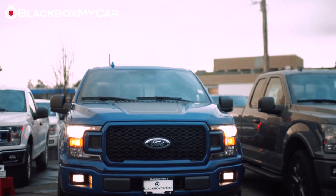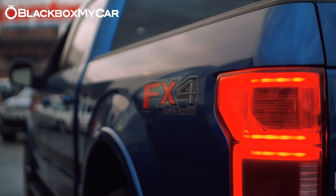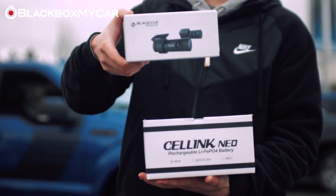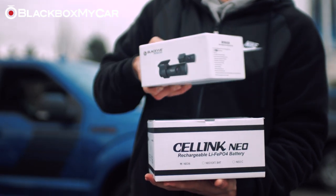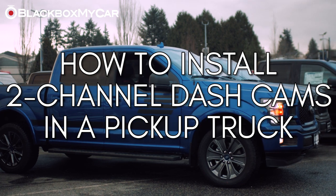Hi guys, it's Jordan from Black Box My Car, and today we're going to be answering questions that we have frequently been asked by the dashcam community. Today, we'll be installing a Black View DR750S two-channel dashcam and a Cellink Neo battery pack into a 2019 Ford F-150 pickup truck.